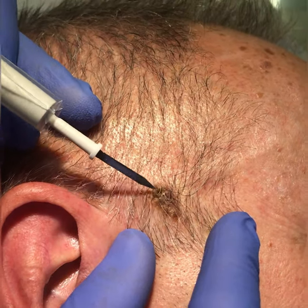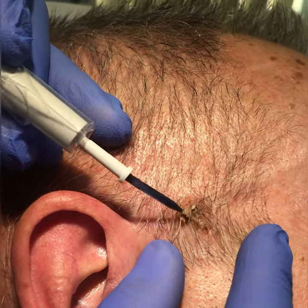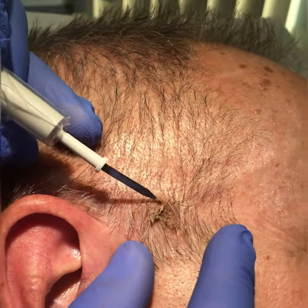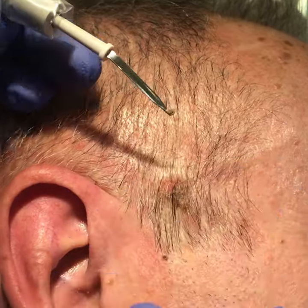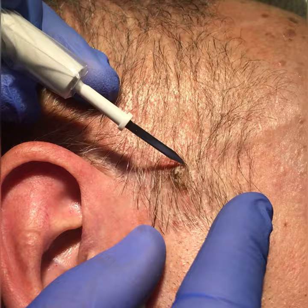Here we have a wart on a gentleman's scalp. These are often seborrheic keratosis — they're completely benign and harmless, but they do get irritating as we get a bit older, and they often dry and flake and scab a little bit.